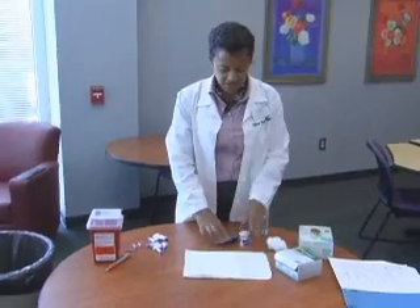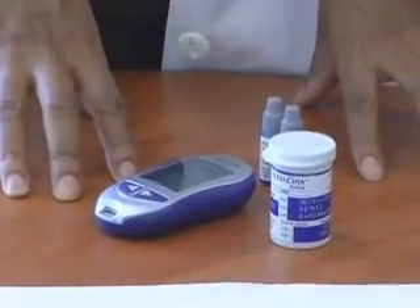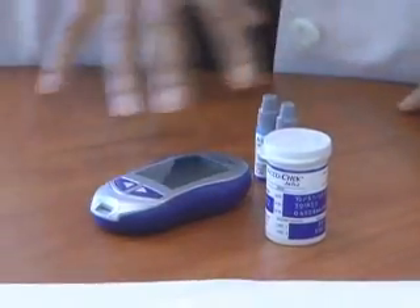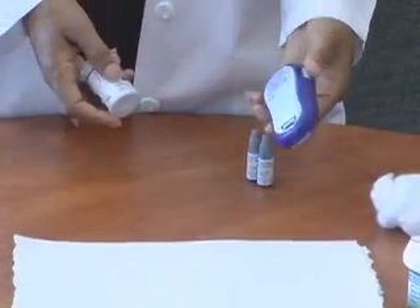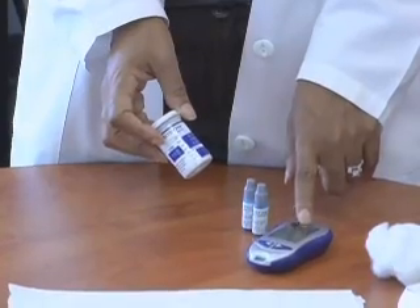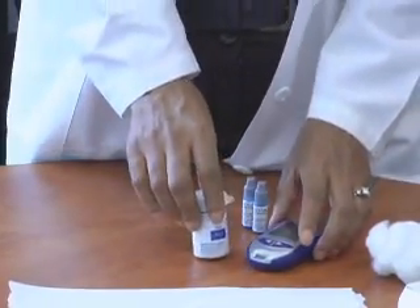This is the glucose meter. We have several types of glucose meters. The one we have today is the AccuCheck Aviva. OneTouch is also another very common brand, as well as Contour. You may be using any of those three brands, but for the purposes of this video, we're going to demonstrate on an AccuCheck monitor. Meters come with very specific test strips, so you must buy the test strips that go specifically with your meter. You cannot use OneTouch strips on an AccuCheck Aviva meter. So make sure you have the right test strips.